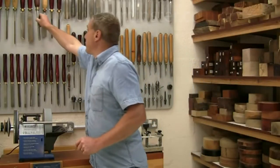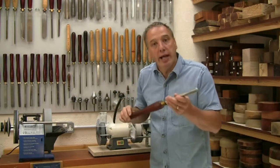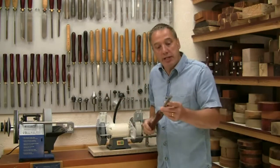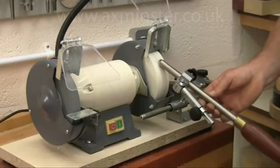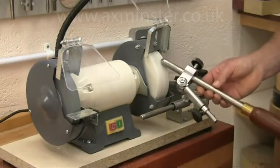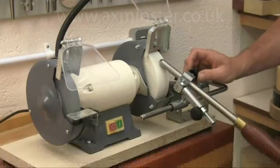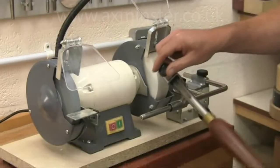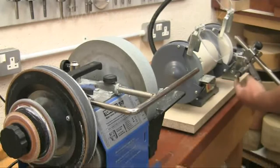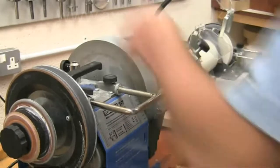However, if the tool needs some serious reshaping work — like this gouge — then wet grinding can be a bit slow, and the grindstone can wear if you need to remove a lot of metal. Recognising this, Tormek has introduced the BGM-100, which allows you to quickly reshape the tool on a dry grinder, but with all the precision and repeatability normally associated with a wet grinder, and then move on to the Tormek for the final sharpening using the same jig settings to exactly reproduce the edge angle.